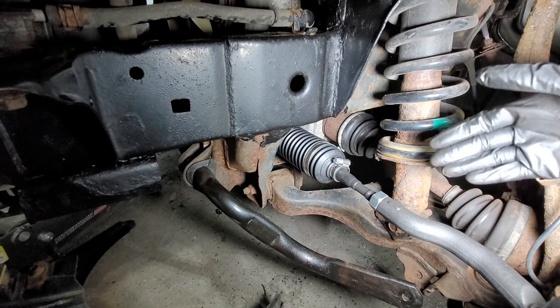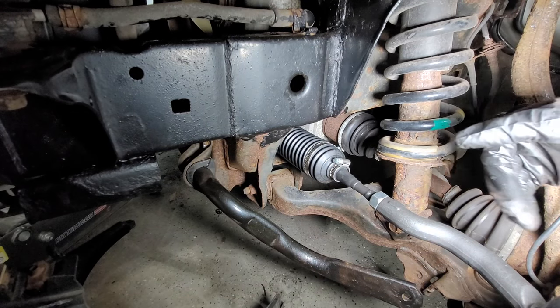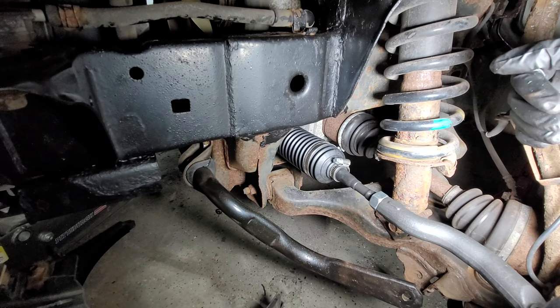You can take it to the alignment shop and they can fix the rest of it and make it drive straight.